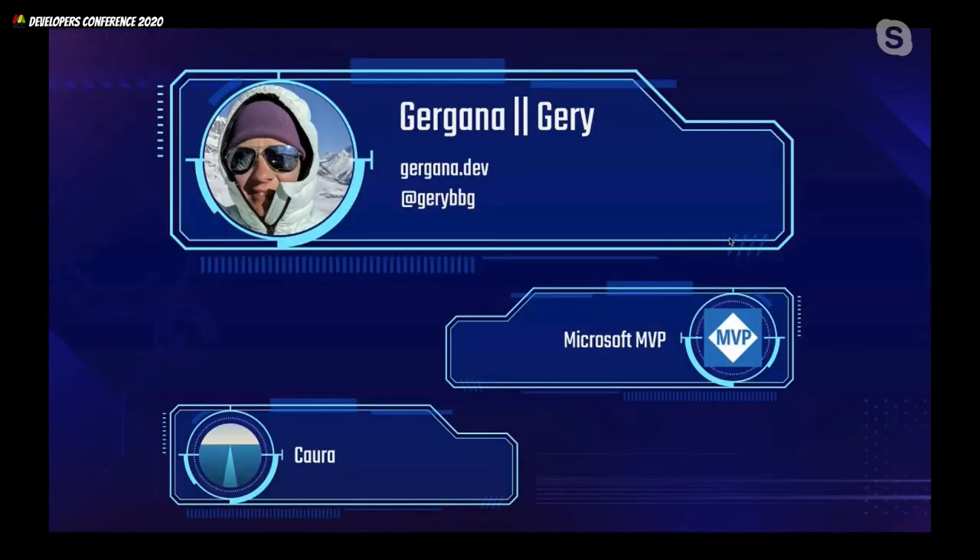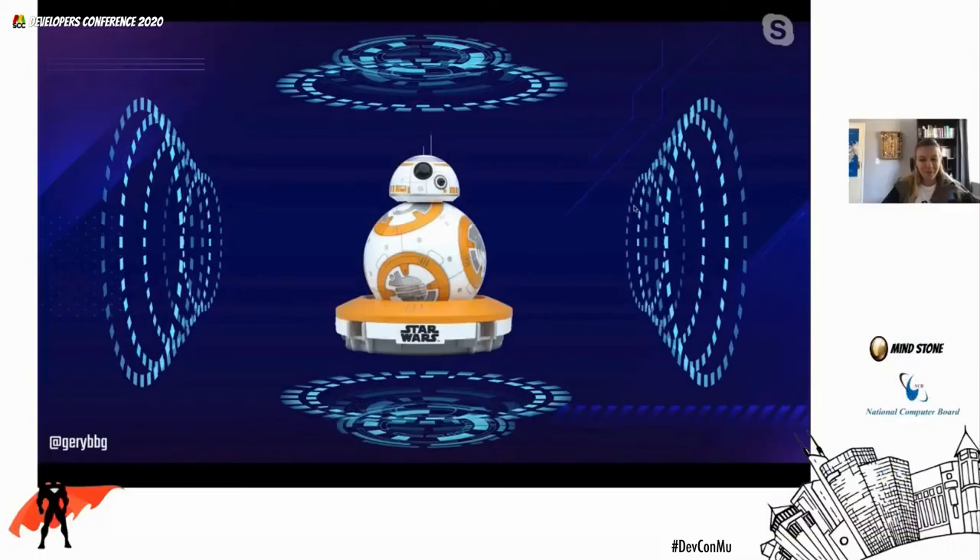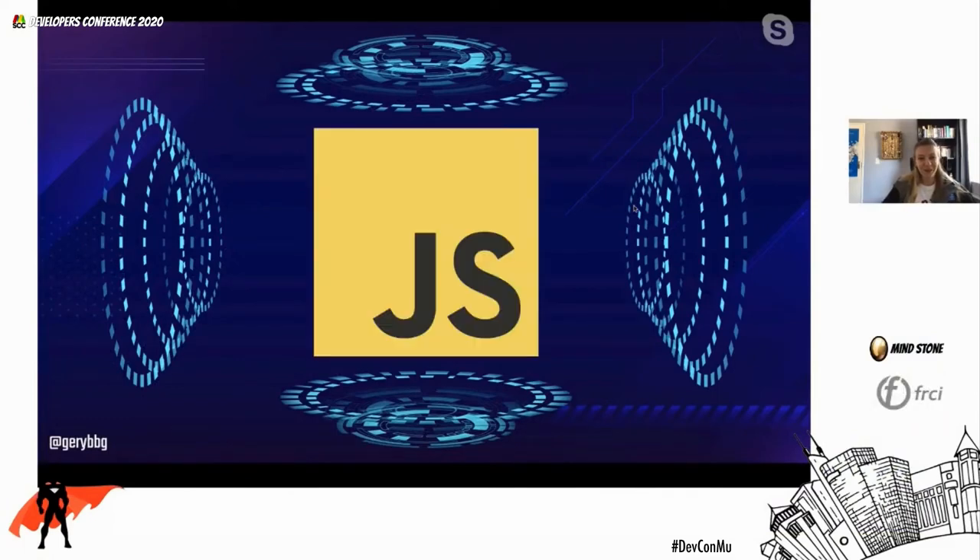My name is Gergana, but I usually go by Jerry because that's a little bit easier to pronounce. You can find me on Twitter at jerry_bbg or on my website gergana.dev. I work for a company called Quora and I'm a Microsoft MVP in Windows development because of my contributions to IoT. This all started with me wanting to control my droid with the force — because every Jedi needs a trusty droid — and you just know it by a different name: it's called JavaScript.